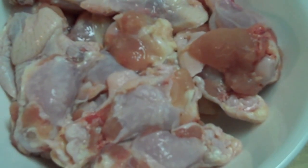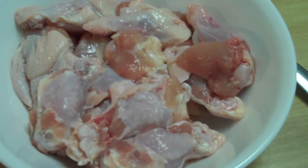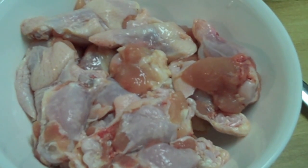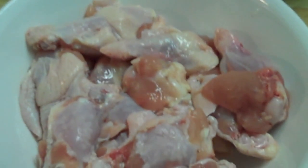I am going to try a recipe that somebody talked to me about. It is called the Coca-Cola chicken wings. I really like to try this recipe because I am only going to use two — well, three ingredients.